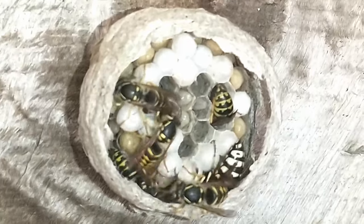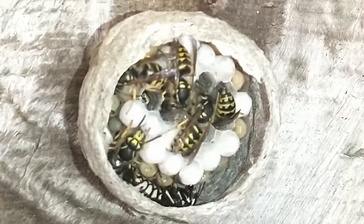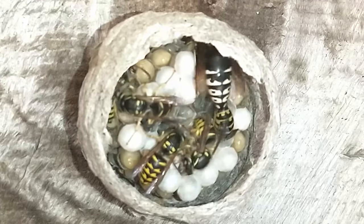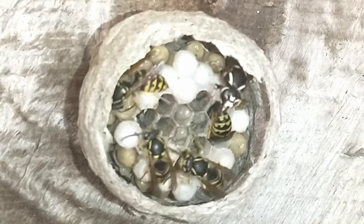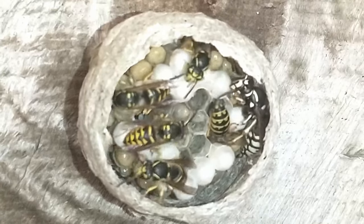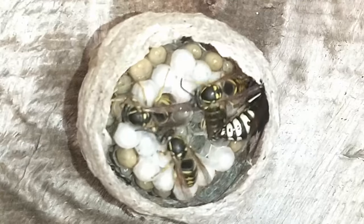Welcome to today's short yellow jacket video. As you can see, if you saw yesterday's video, I was talking about the little nest that was hanging in the middle of the big nest. If you haven't seen that one yet, go jump back and watch that one before you watch this one. As you can see, it is gone.